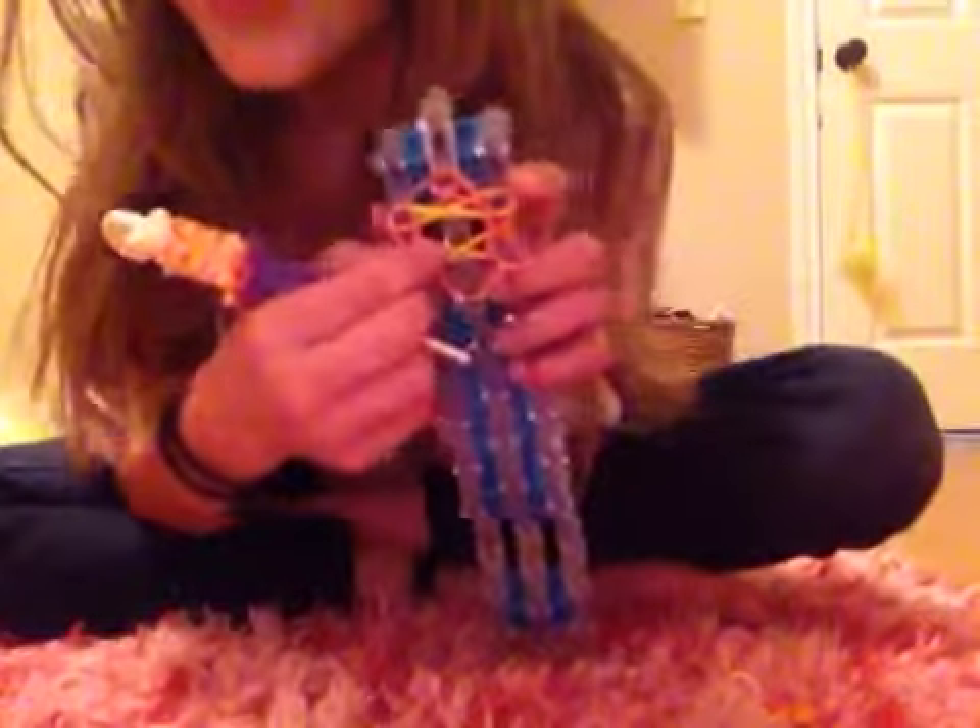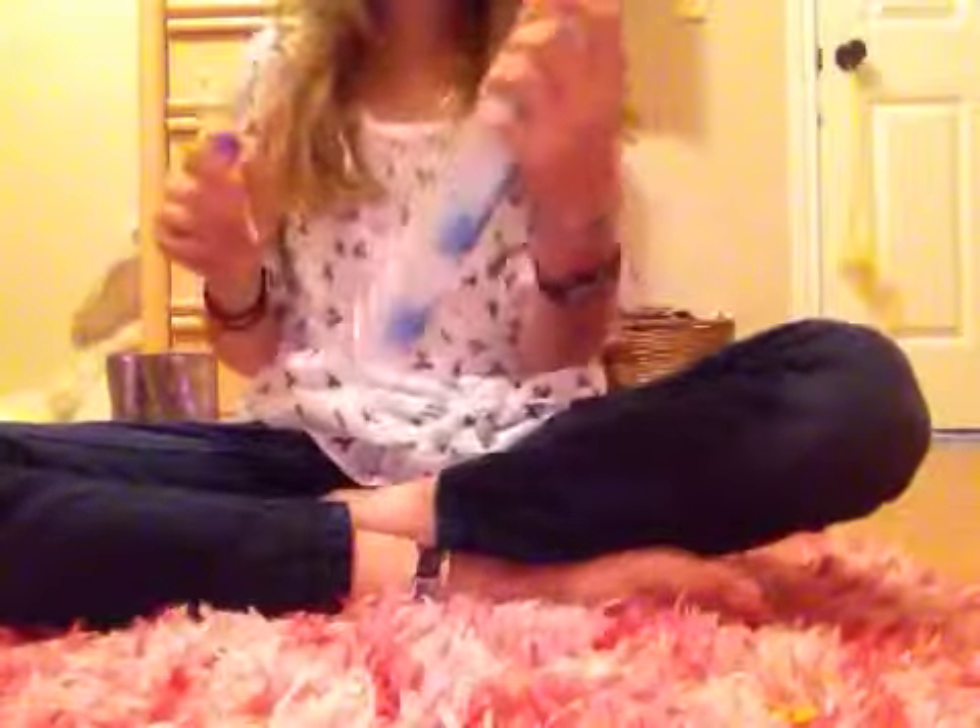Now you're going to go in here, grab your bottom orange and bring it forward. So then it should look like that. Now you're going to go in here, grab your bottom orange and bring them right here. So then it should look like that.